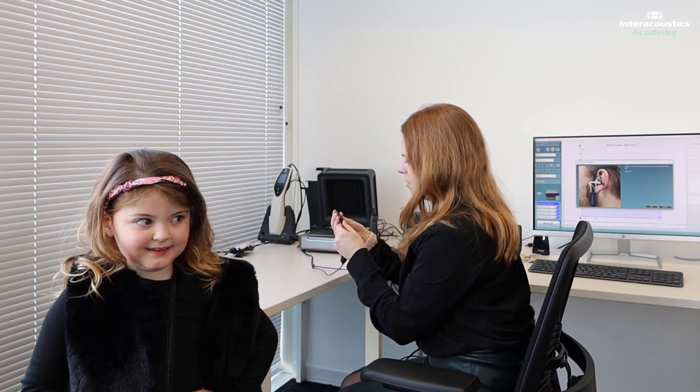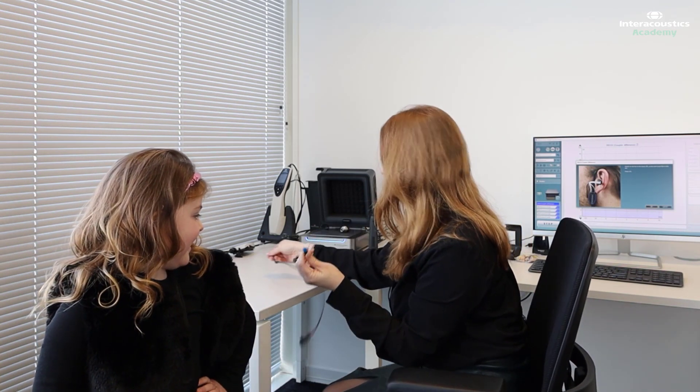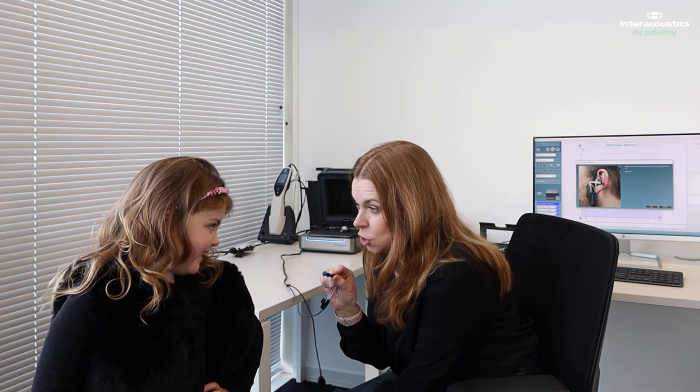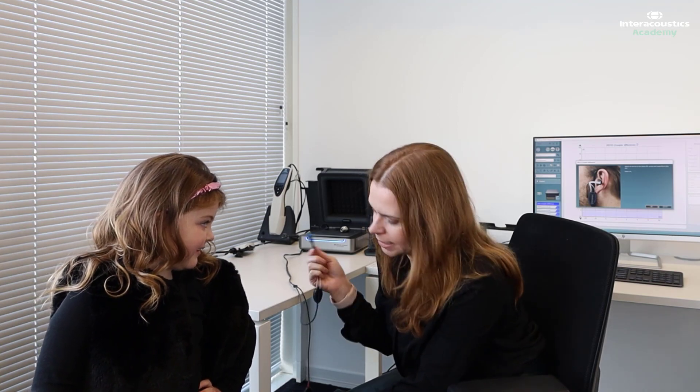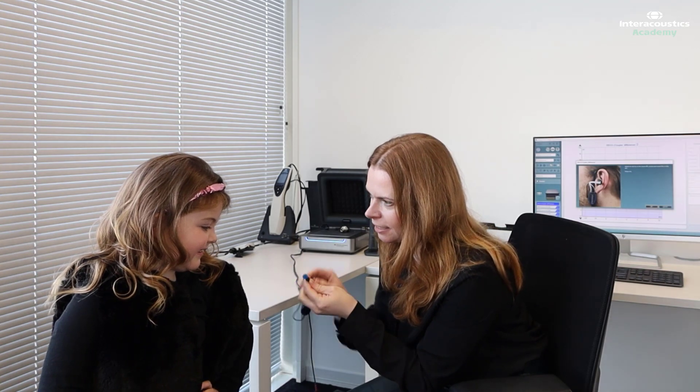I'm going to try a blue one. So Ivy, you see this little blue mushroom here? I'm just going to pop it in your ear and you're going to hear a funny sound. But your job is to stay super quiet and still like sleeping lions. Have you played sleeping lions before? Yeah. So you're going to be a sleeping lion but you're going to be standing up. Is that okay? Yeah. All right, so this is just going to go in your ear.